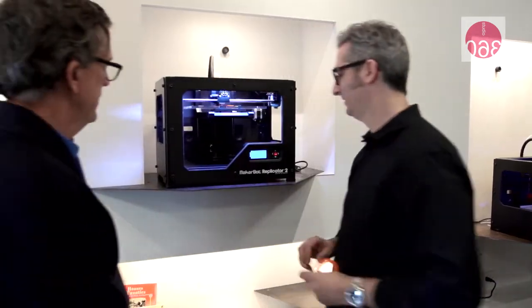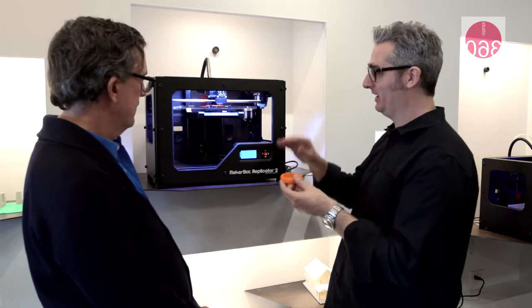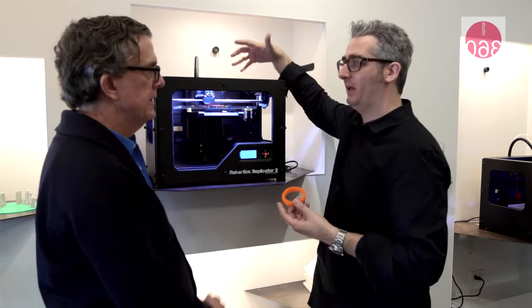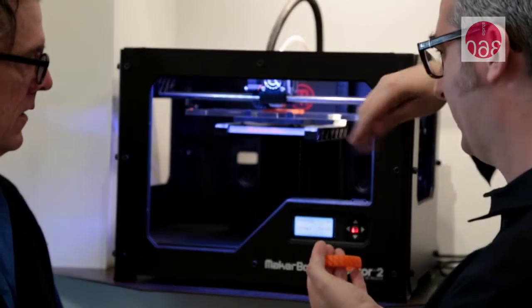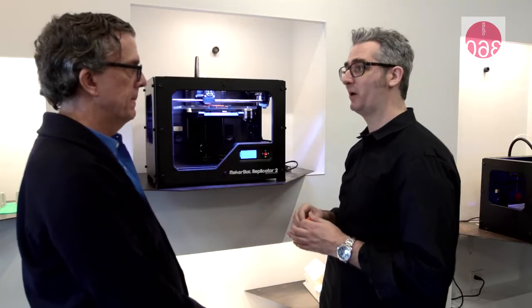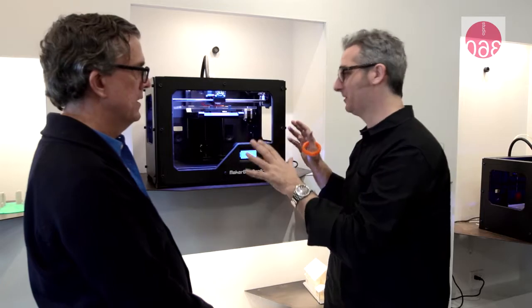So here we are. This is the MakerBot Replicator 2. It's currently making this bracelet, and it's doing that by pulling material in. It's like spaghetti comes into it — it melts that plastic spaghetti, like a hot glue gun. And it draws with that plastic and draws a layer, then lifts up a little bit and draws another layer. Layer by layer, your object comes into existence. We downloaded this from our website, Thingiverse.com, put it on the SD card, and it's off to the races.